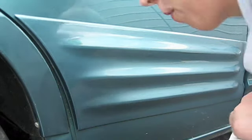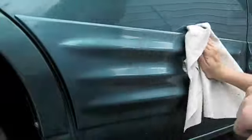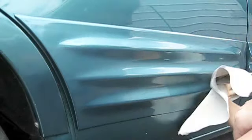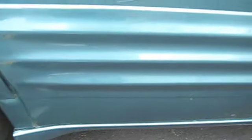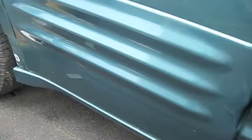After letting this sit for about 15 minutes, it's about time to wipe it off — moment of truth, let's see how it turns out. Very nice — it worked fantastic! This car has about 139,000 miles on it and it's been hit on this side, which is why it had all the scratches. So it's not going to be perfect, but my goodness, it's pretty close.